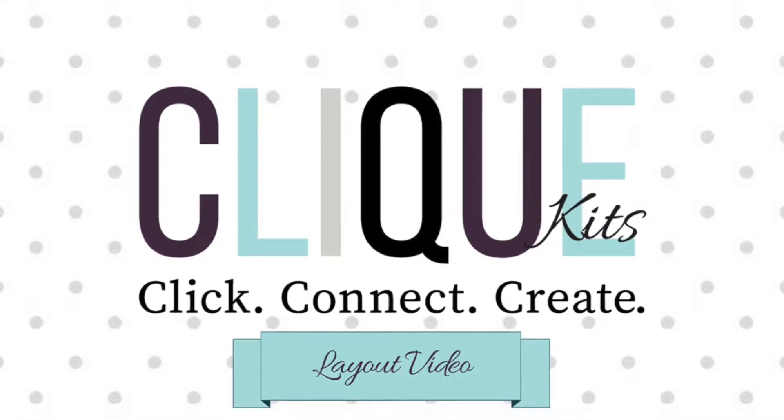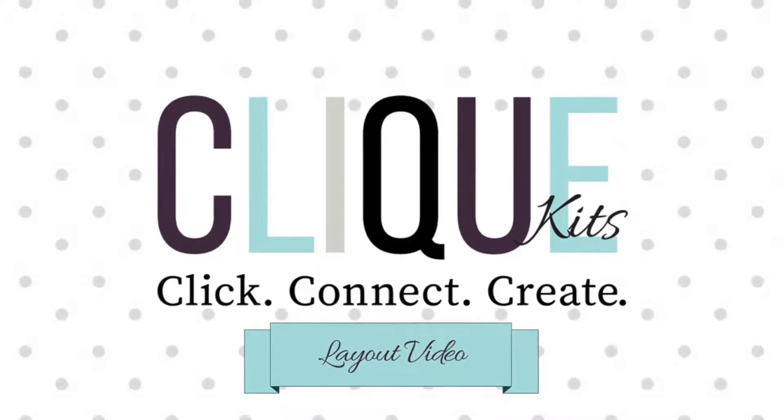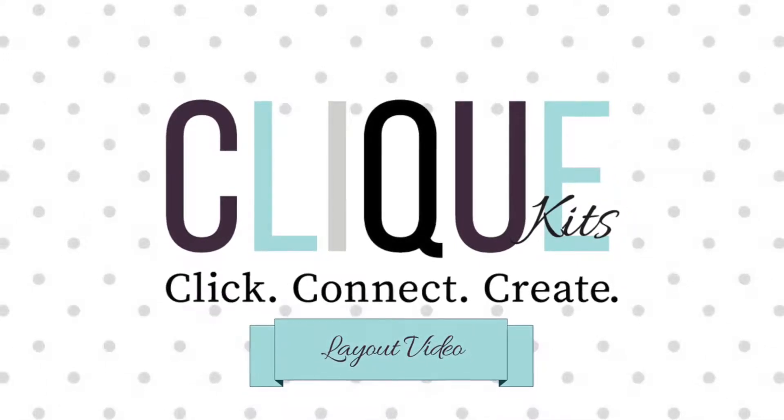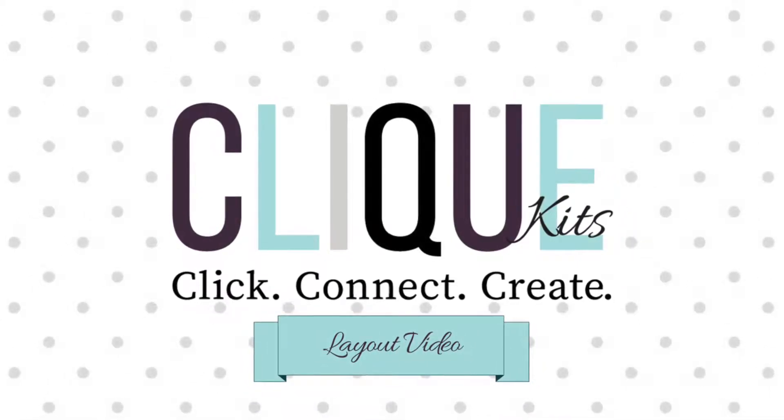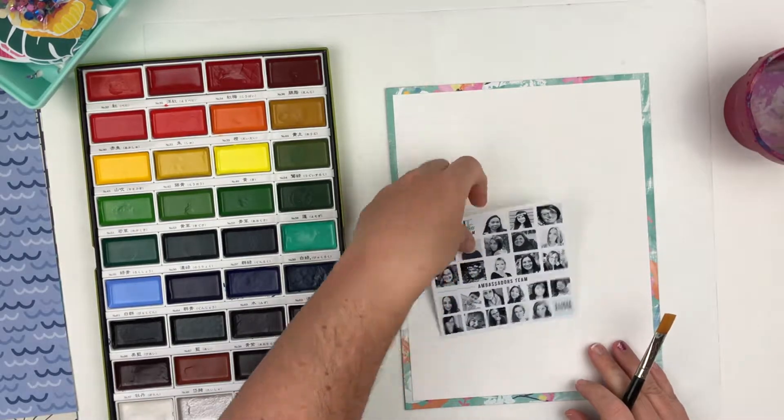Hello everyone and welcome back. Today I'm going to be sharing a video for Click Kits with a product focus on watercolors. That is the product focus for the month of June and I'm super excited to bust out these watercolors.